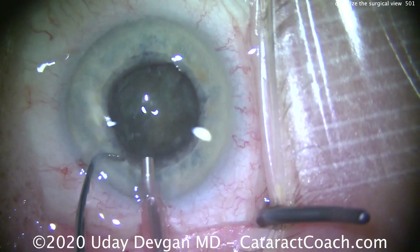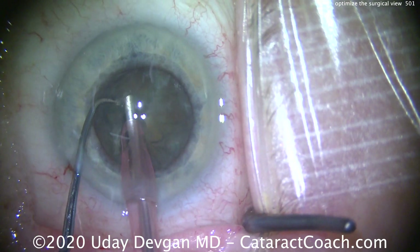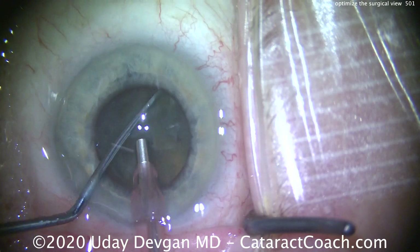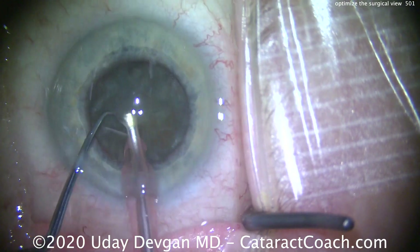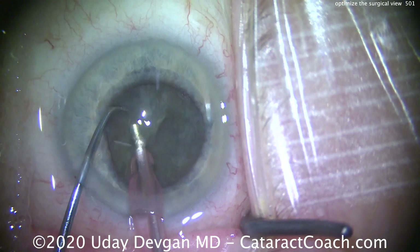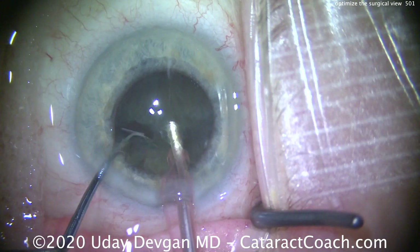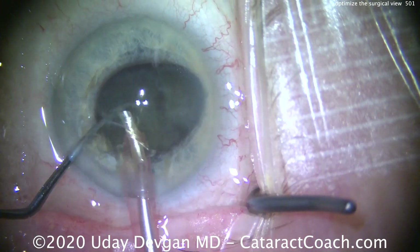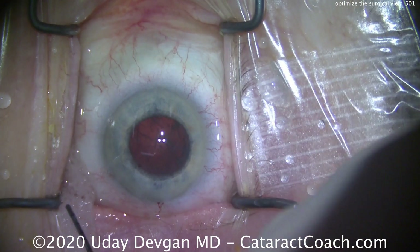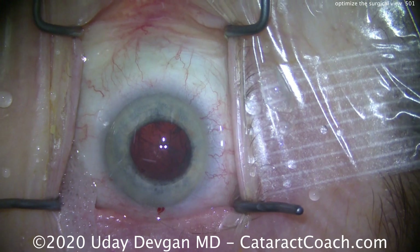Now watch — now we can get the phaco probe in the eye, now we can get the chopper around and chop this nucleus. Now we can actually see what we're doing. It's a pretty dense nucleus, that's why the red reflex is poor, but what a difference it makes to have that wick there to wick away the excessive fluid in this deep-set eye. There's that wick — you can see it's tucked in the inferior fornix, just tempered. At the end of the case we'll remove it, but it makes life a lot easier.